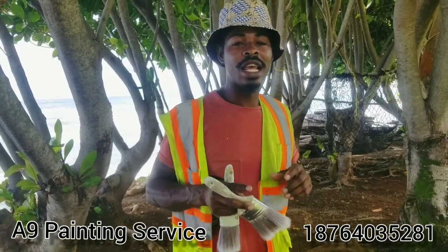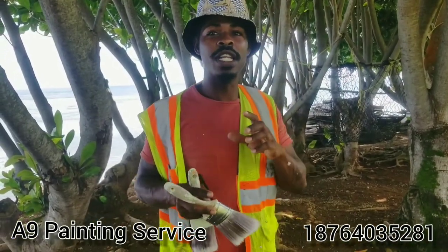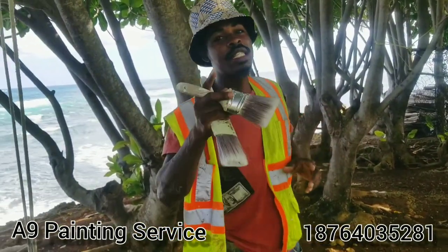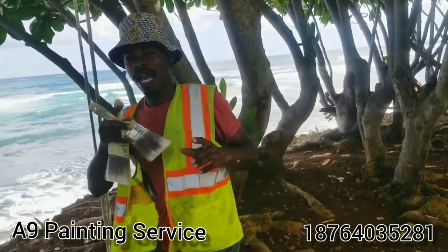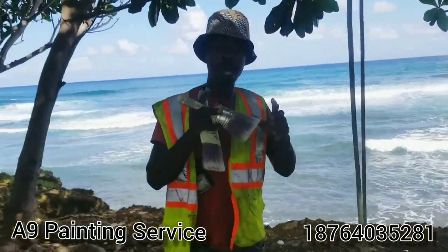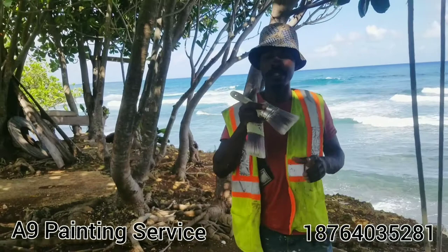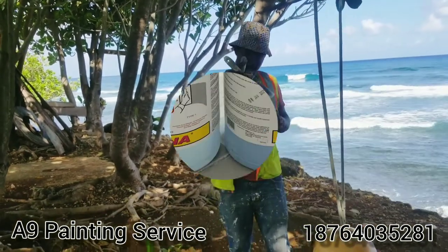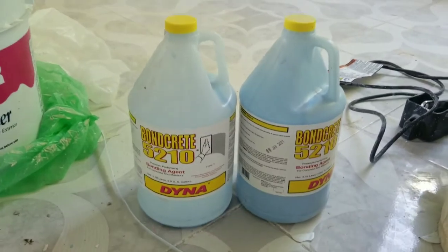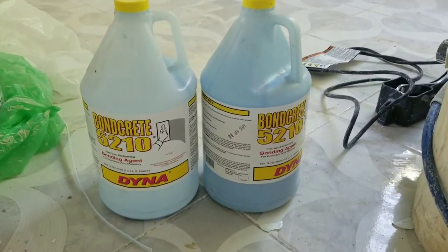Hey guys, welcome to the channel — A9 Painting Service. In this video today we're just gonna show you some little tips and tricks. Sit back, relax while I show you some tricks and tips. Remember A9 Painting Service, remember to subscribe to the channel. Learning never stops.